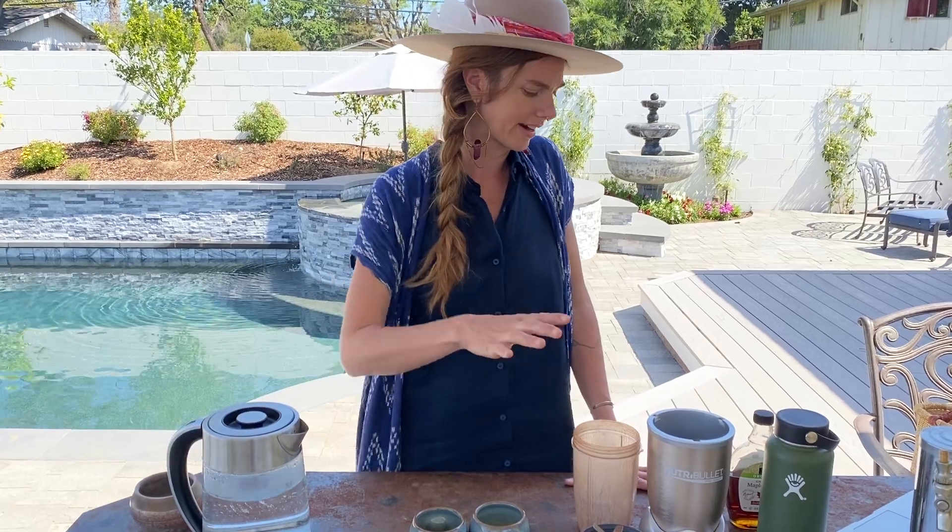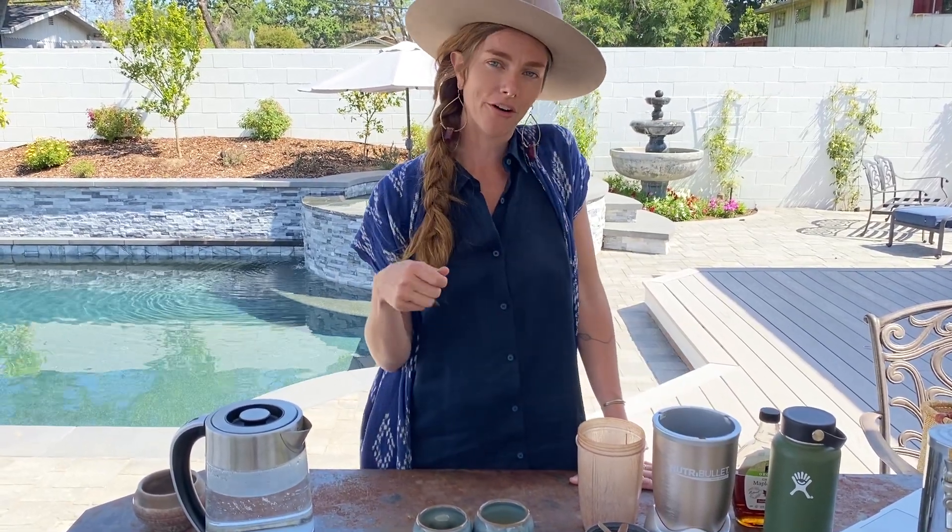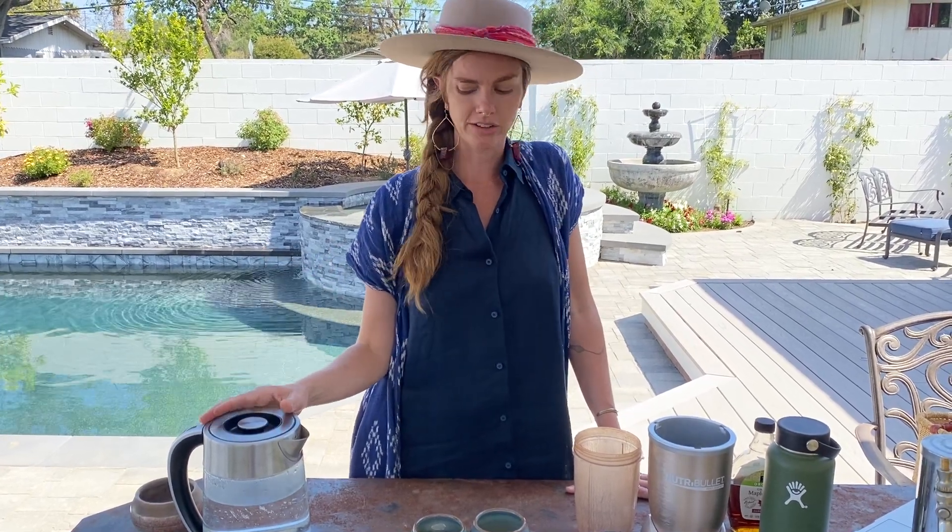I've got a little thermos here, a blender, or you can use a cacao frother — those are easily found on Amazon — and you'll need your cacao.